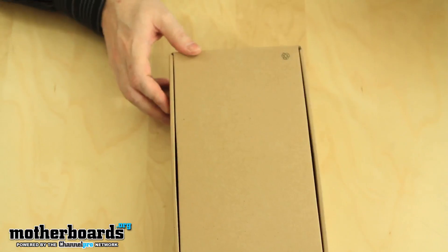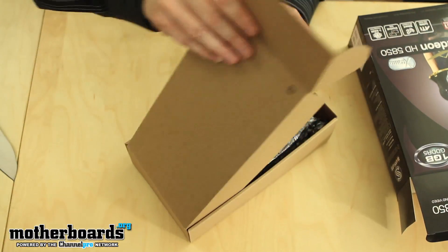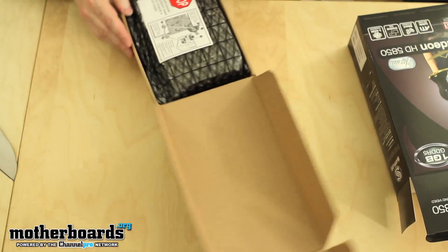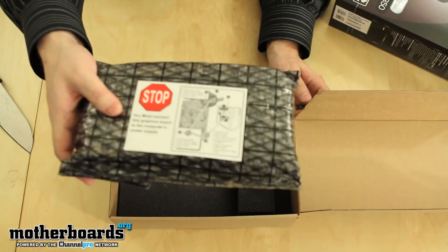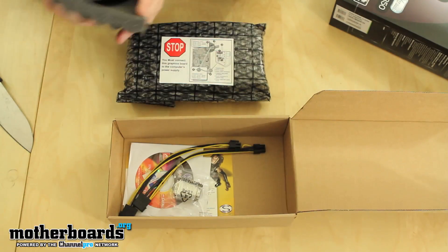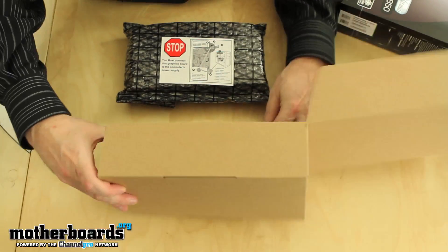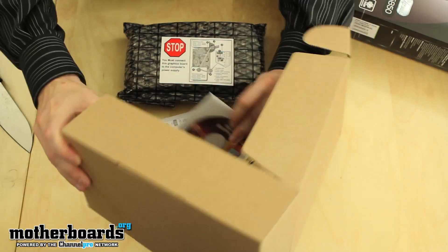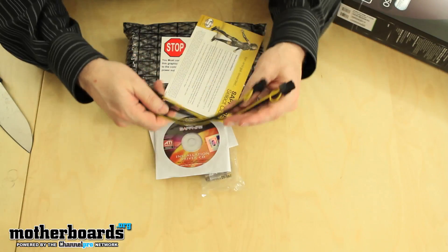Interesting little box — this one just pops off like this. Spinning it around so you guys can take a better look. The card is on top; I'll pull the card out and show you all the accessories underneath this foam. Let's take a look at the accessories first. This card is going to have some power requirements, so let's go ahead and dump everything out and go over it one by one.